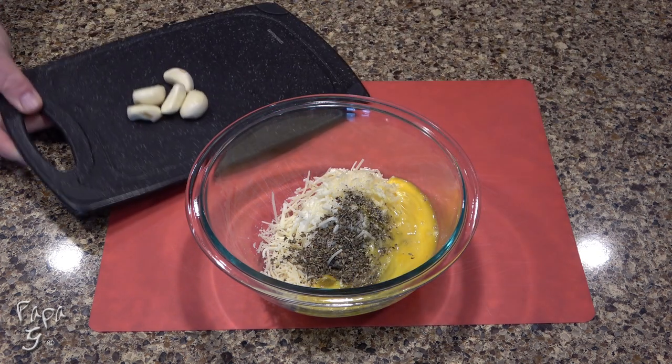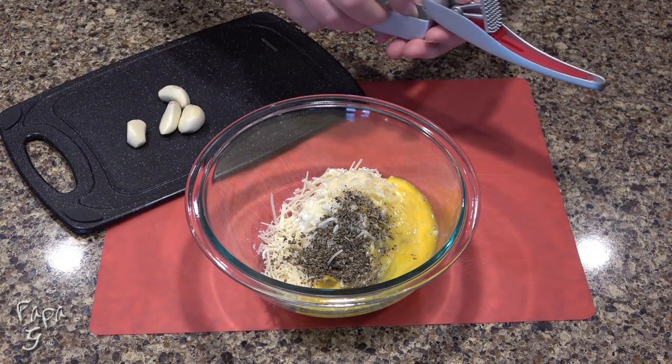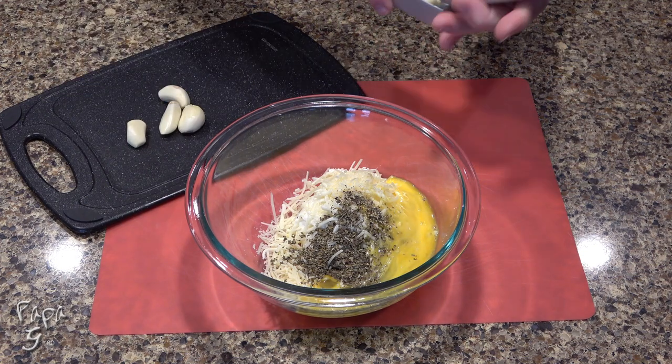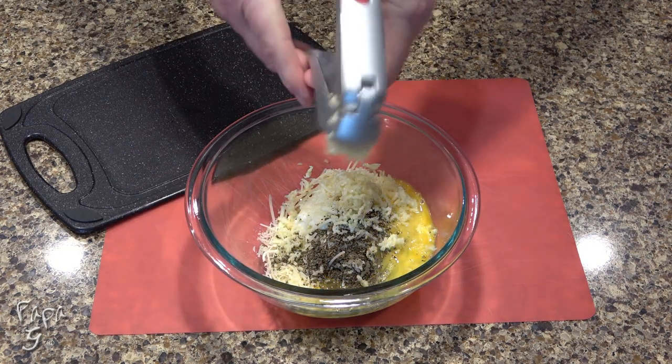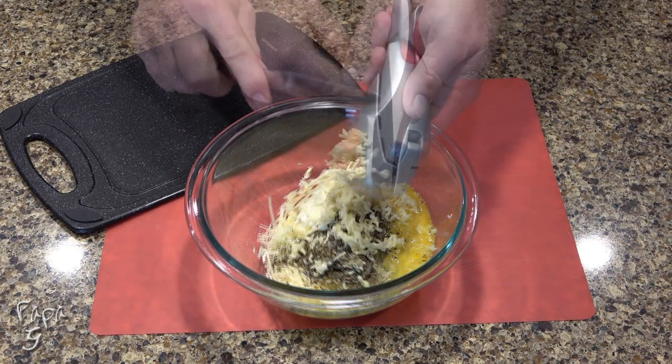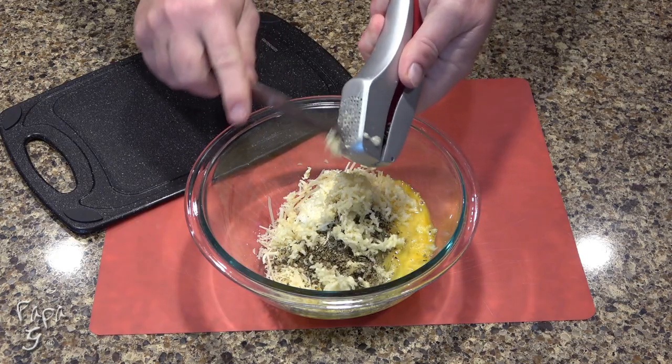And what Italian recipe isn't complete without garlic? With the help of this garlic press, we'll be mincing five large cloves. Give this a mix to thoroughly combine.